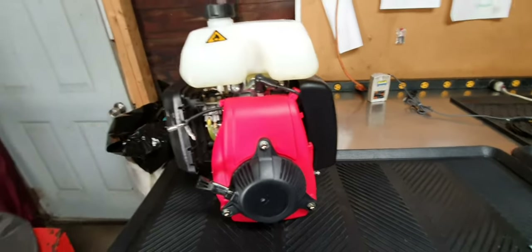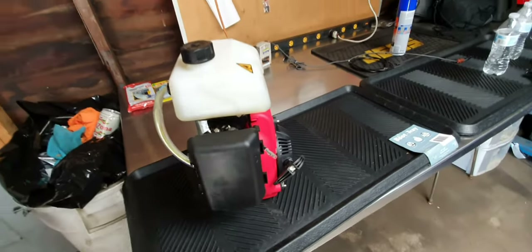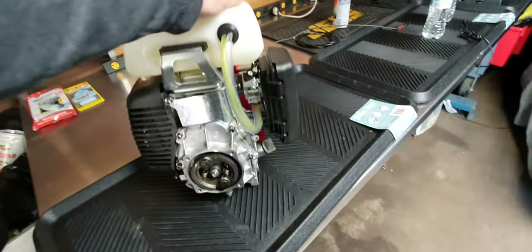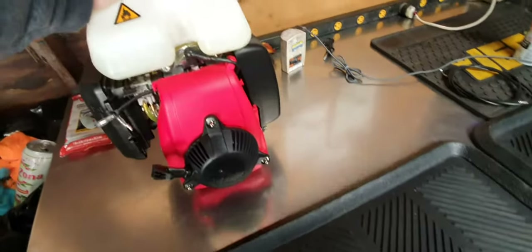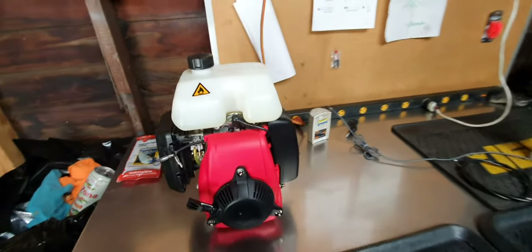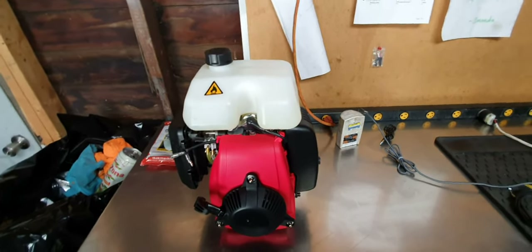There you guys have it — the Houshang 144F with centrifugal clutch, 53cc four-stroke engine. I'm going to be selling these for $180 shipped, so get a hold of me if you're interested. Thanks for watching.